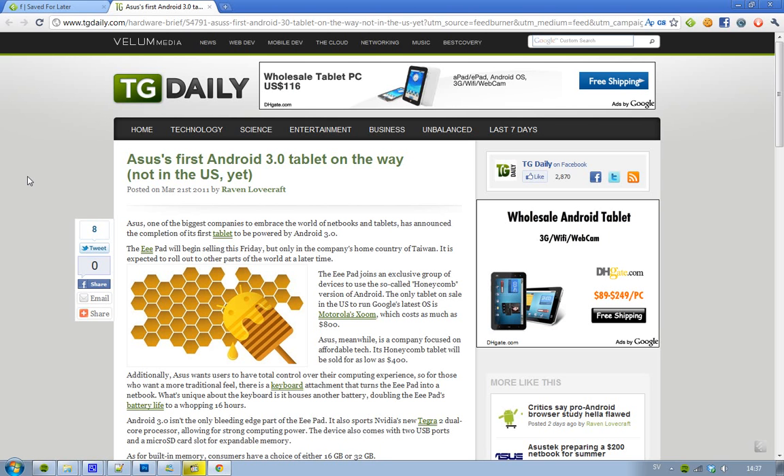Asus are obviously the king in netbooks and tablets — they have all of these crazy netbooks out there. So it's going to be sweet when this is launched. And it's going to cost 400 bucks.